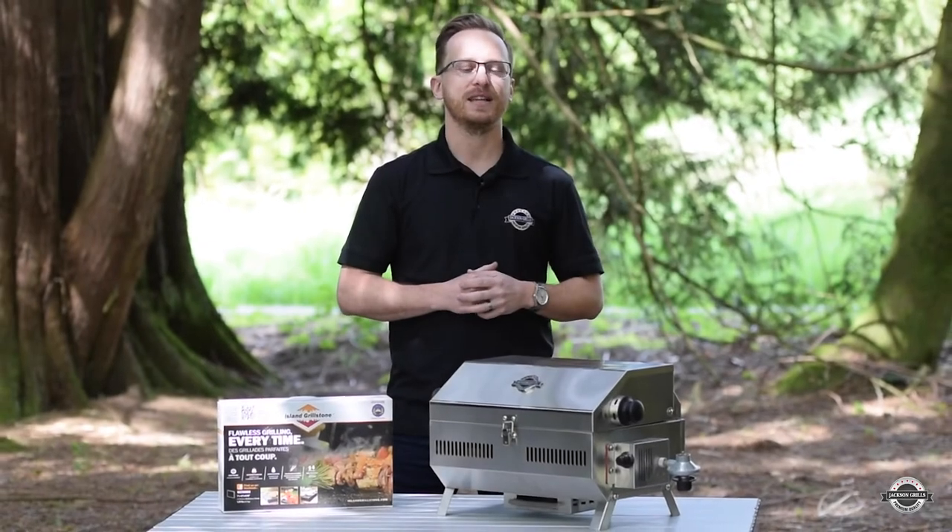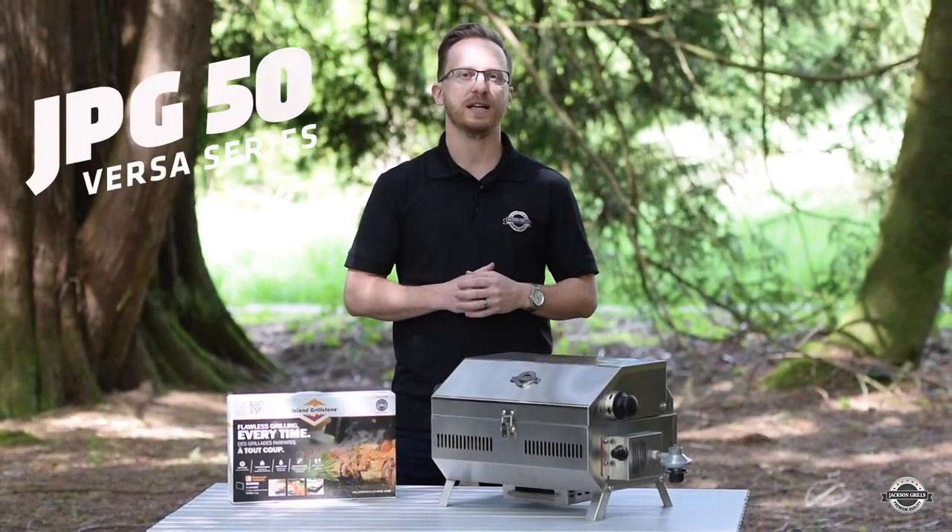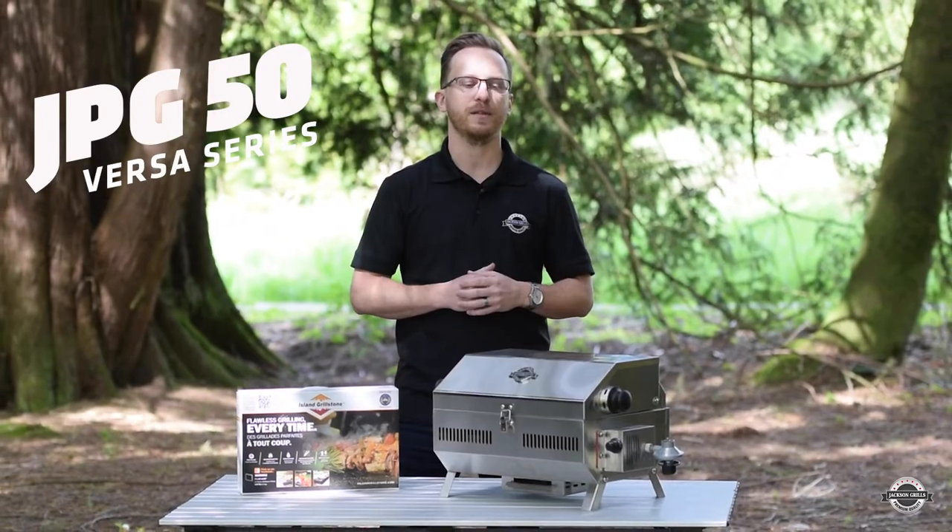Hi, my name is Eric from Jackson Grills, and today we're going to be talking about the Jackson Versus Series. We're going to start with the JPG 50. Now let's jump into some key features on this grill.